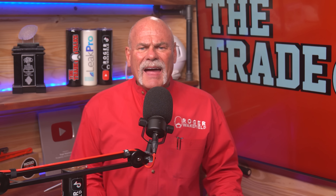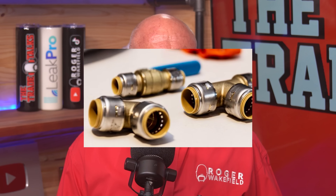It's the most controversial plumbing fitting ever invented. DIYers love them, old school plumbers hate them, and the debate rages on every job site in America. Today, we're talking about SharkBite fittings.